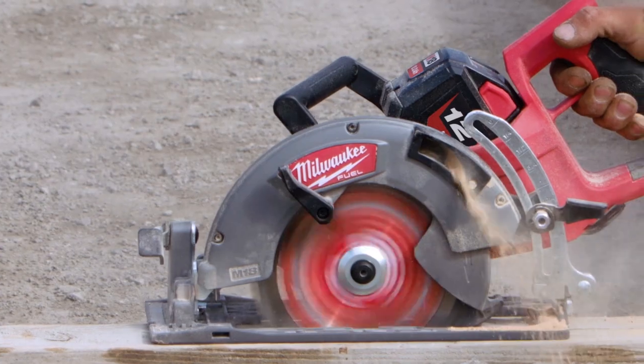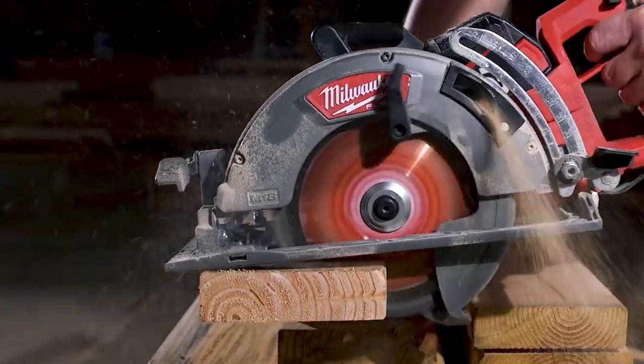Somebody already dropped the circ saw — it was about 15 feet. It took a fall and it's still working fine. It is durable, definitely holds up.